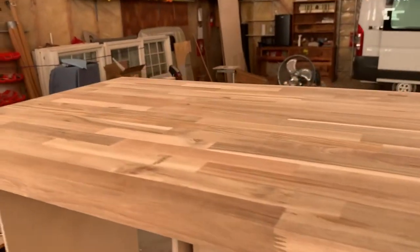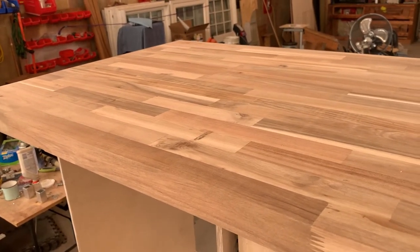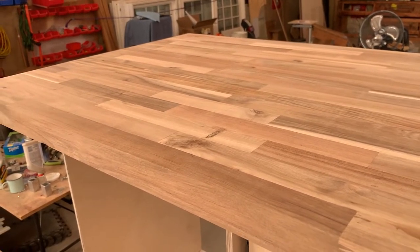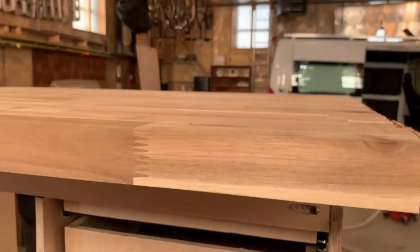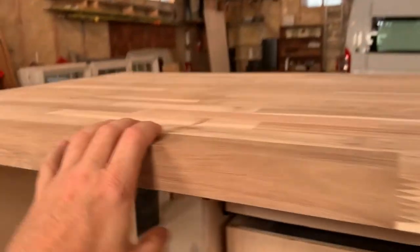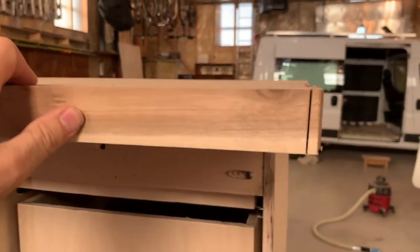And on top of that, after we cut the sink out, we want to have the piece that we're cutting out saved as a cutting board, which will just remain in the position of the sink. So the cut has to be flawless. Going through my inventory of tools, definitely for cutting out a sink opening, a jigsaw was going to be part of that arsenal.